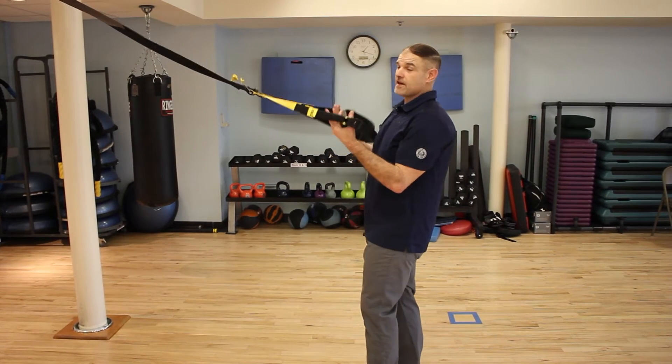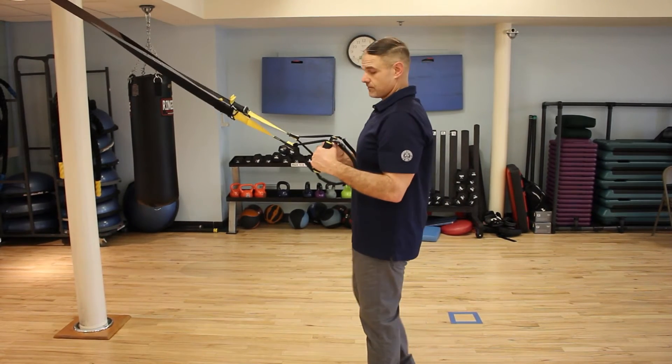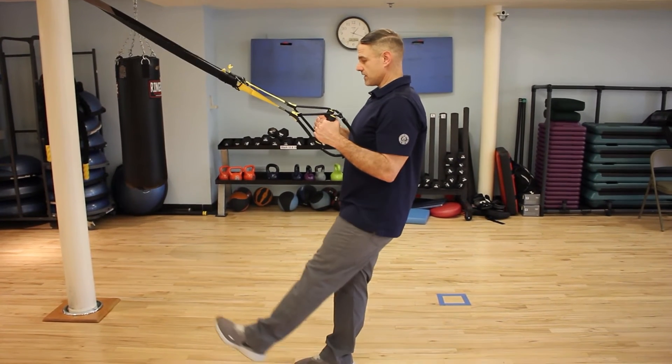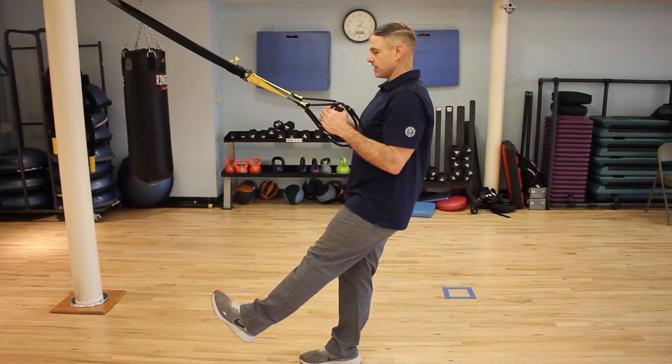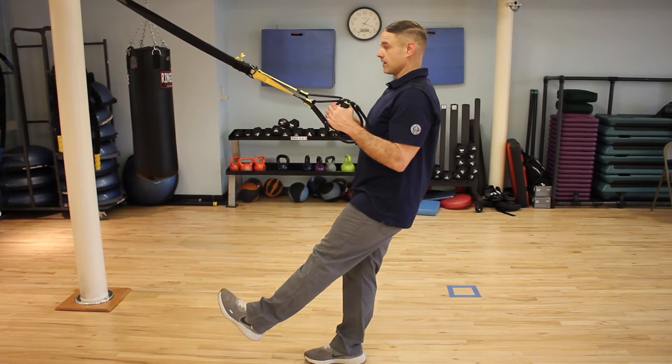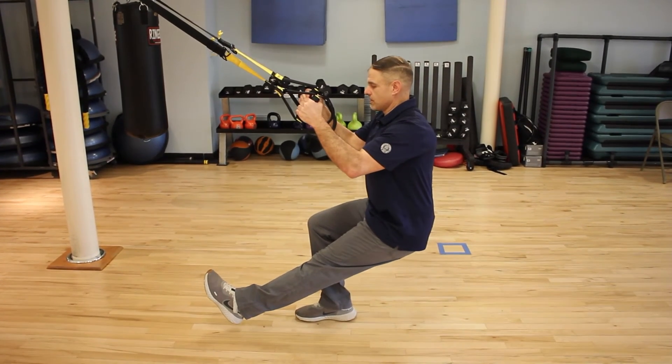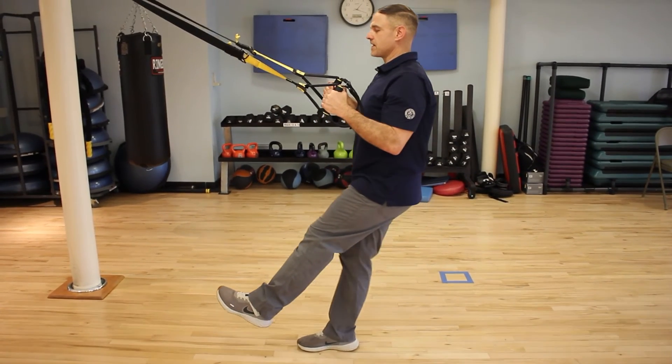The first thing you want to do is grab the handles of the TRX. You put your elbows to your sides. You extend one leg forward and stand on the other leg, and you drop your hip and your bottom while trying to keep your elbows as close to your body as possible.